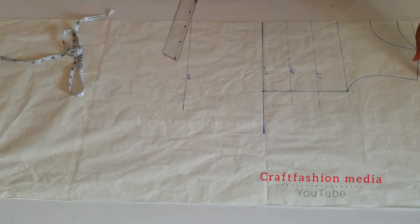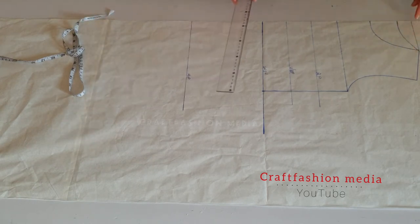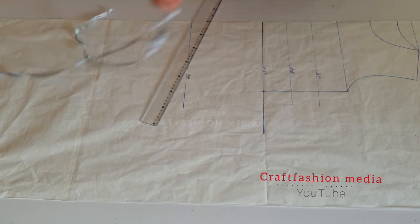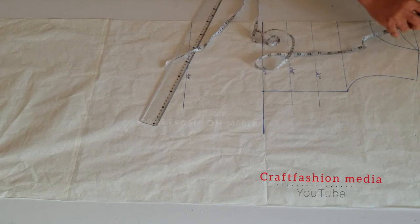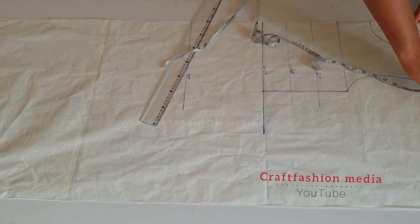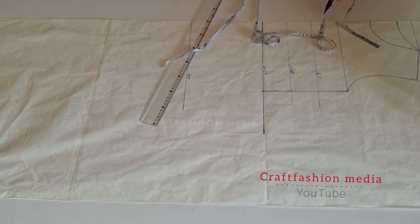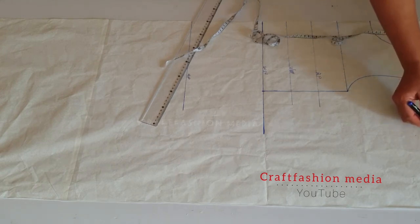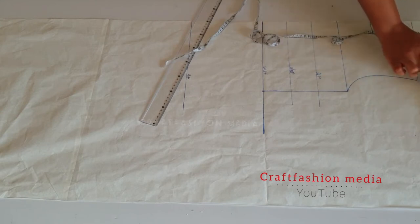Now let's move over to the shoulder area. According to my shoulder measurement, I have 15 inches, which is seven and a half on the pattern. Now I am going to extend my shoulder by adding an extra six inches. The reason for this is to achieve our sleeve length.